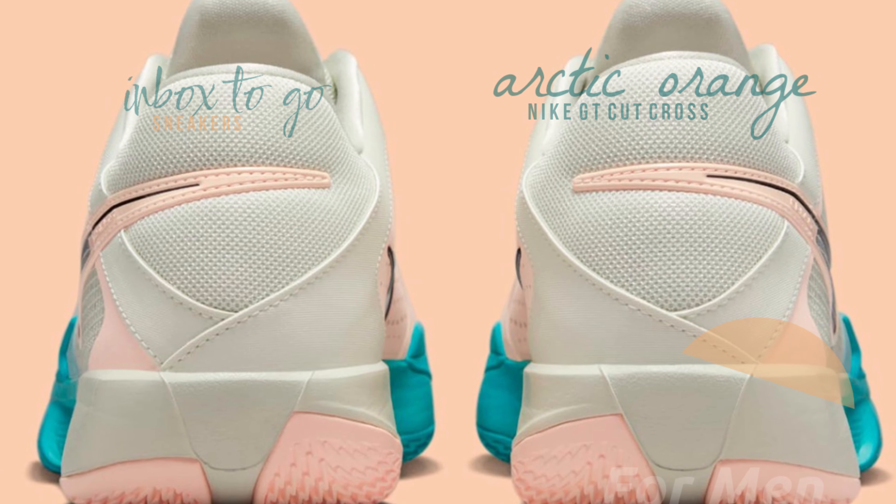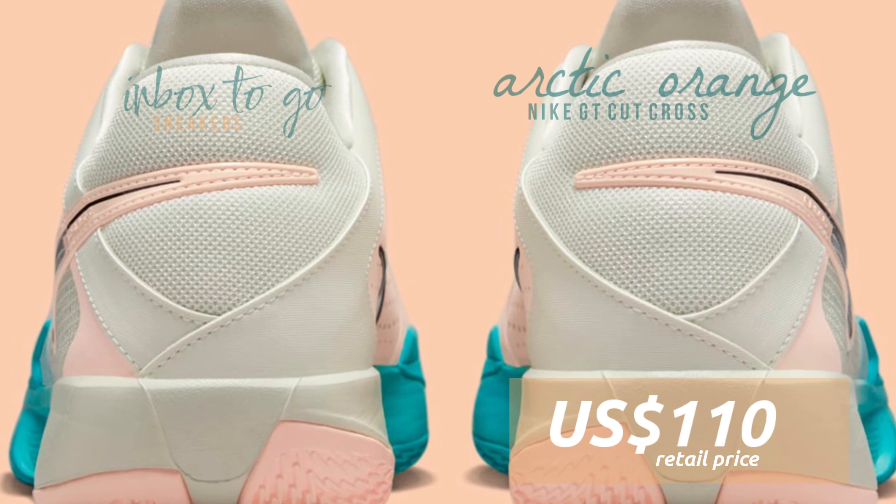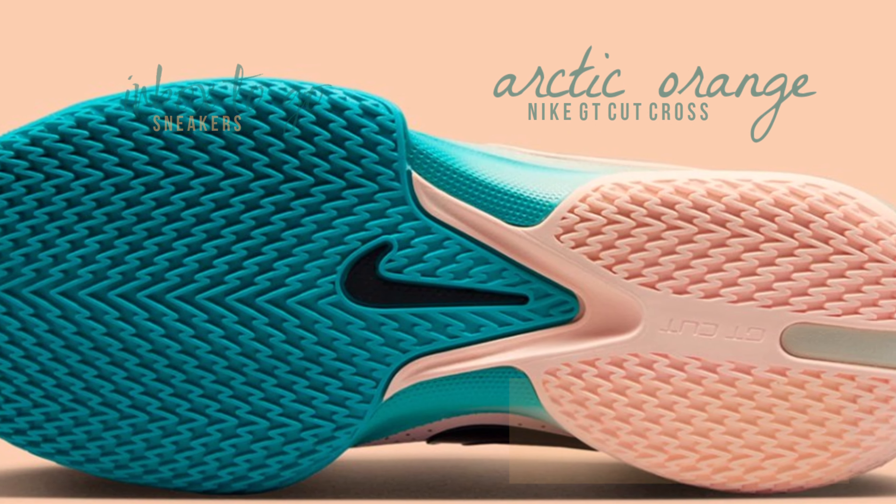The majority of the Arctic Orange is limited to the medial side and a teal forefoot. Black represents the Swoosh logos, while the lining, heel, and different underlays offer a comfortable off-white canvas.